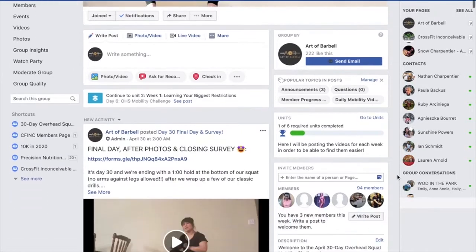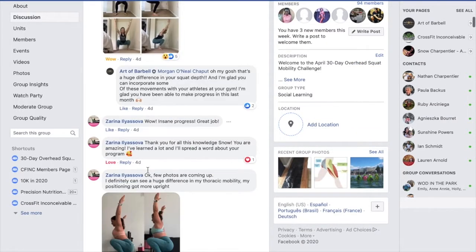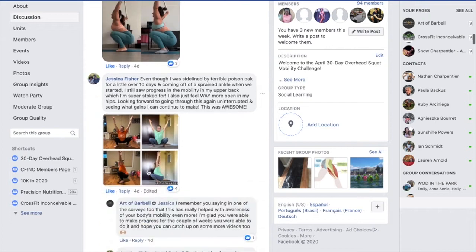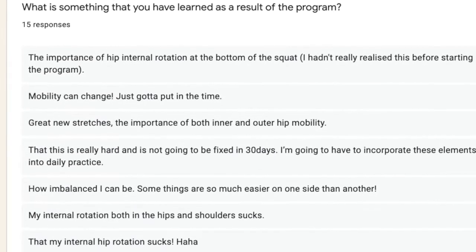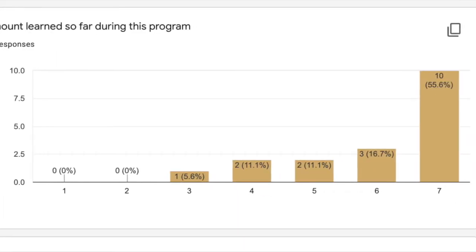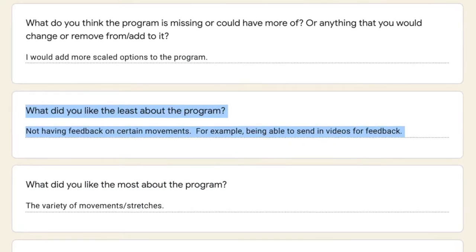I had over 70 people join the Facebook group back when I started it in April 2020. I just asked whoever wanted to join in on this free program — I was making and recording these videos each day and wanted people to try and test it out and let me know if it works. I had people fill out surveys a couple weeks in and also at the end, giving constructive feedback on how to make the programs better. For example, people suggested being able to submit videos for feedback, giving different scaling options since a lot of movements were very challenging, and being able to scale to different levels depending on whether you need to regress or take a step further.